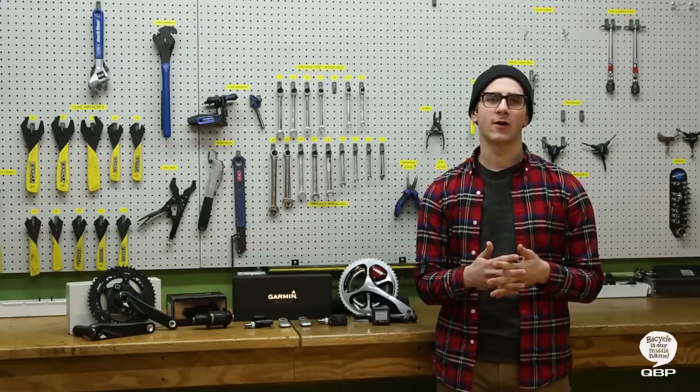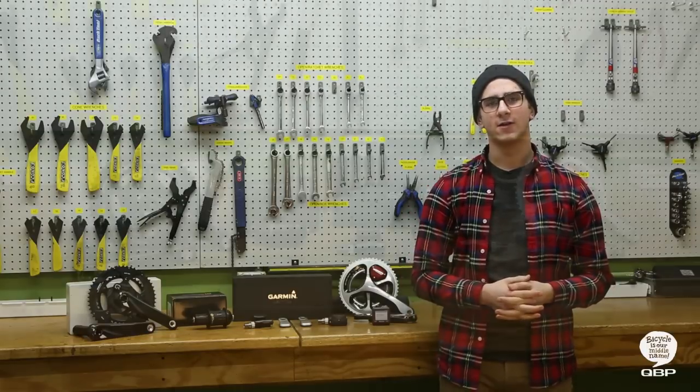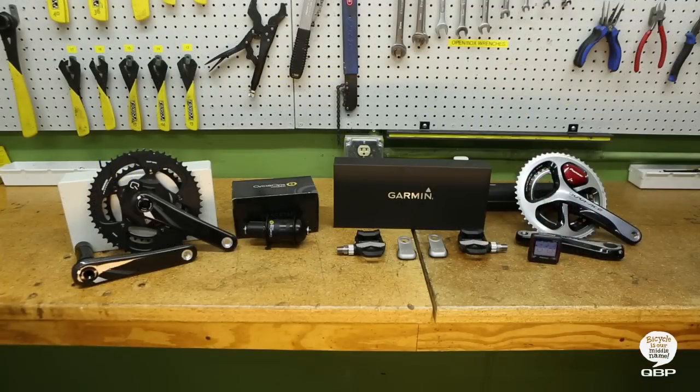Power is power. Riders can train within real, constant numbers that help them train smarter and faster. Here are four devices we are proud to distribute through QBP.